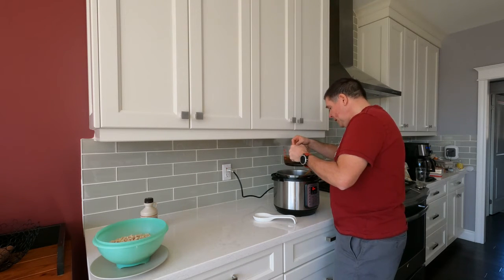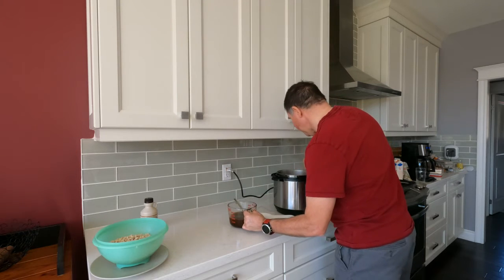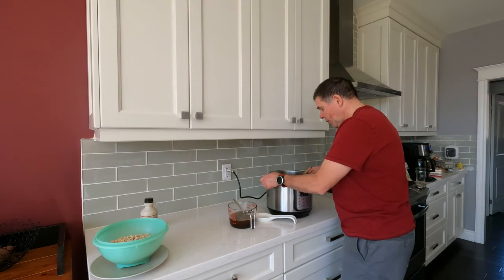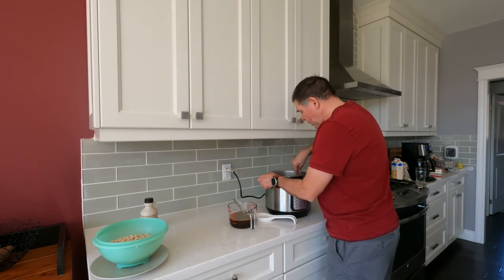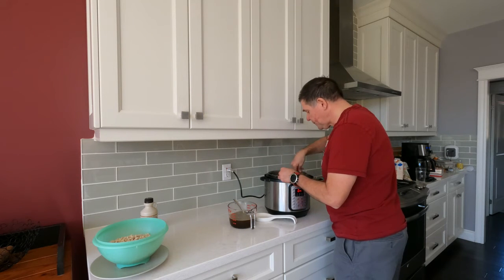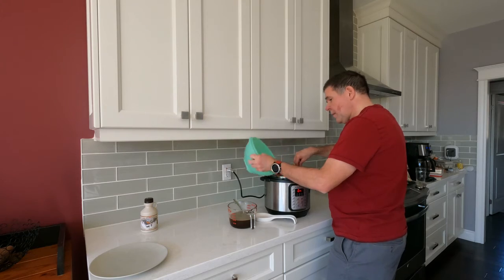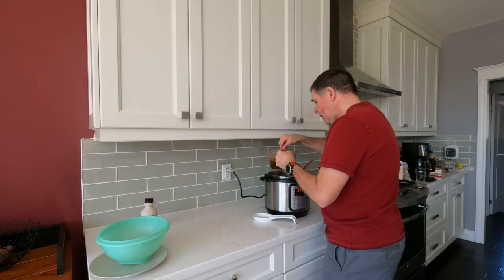Now I'm going to deglaze the pan using a little bit of my liquid mixture. You can see it's all starting to come up off the bottom. That's where all your good flavors are — make sure you get it all up. I'm using a wooden spoon; the reason you use a wooden spoon is you don't want to damage your stainless steel Instant Pot. I'm going to add my beans, turn off my sauté, and add my liquid mixture.